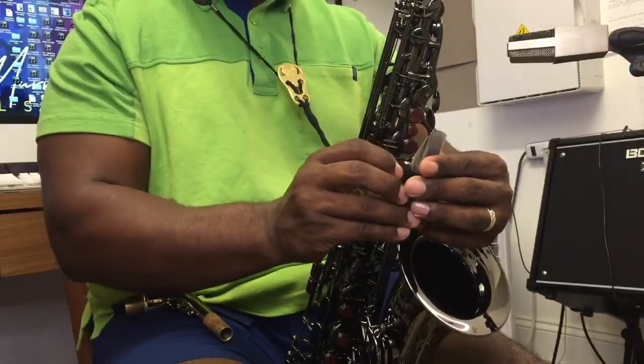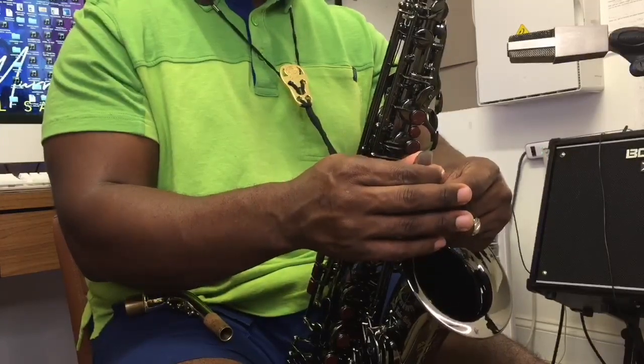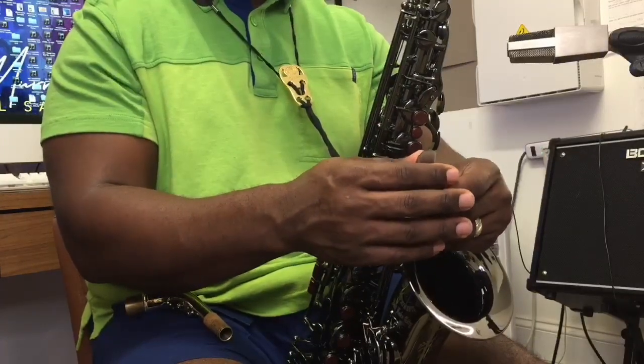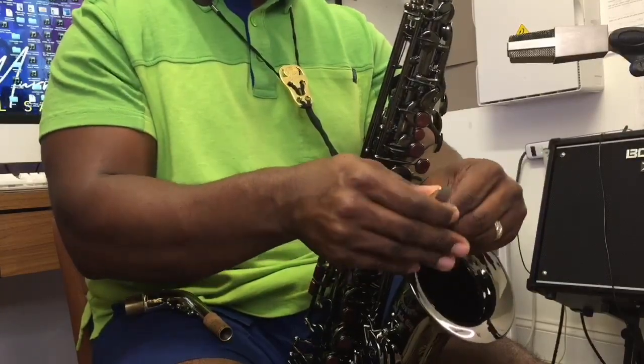Depending on how you play, it might feel better for the reed to be a little bit past the tip of the mouthpiece, even with it, or a little bit more. Play with that and find out what works for you.